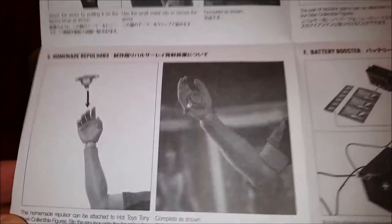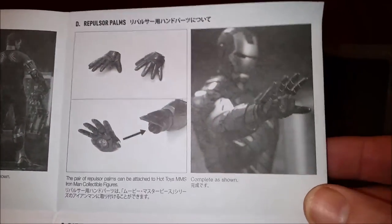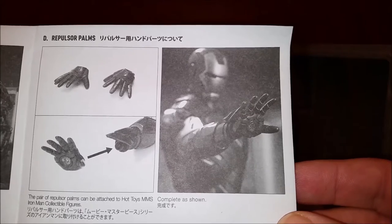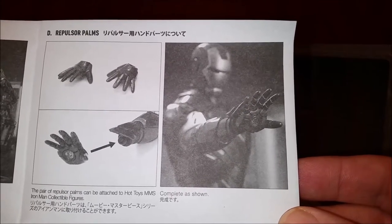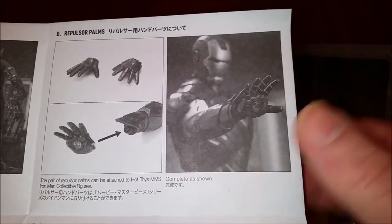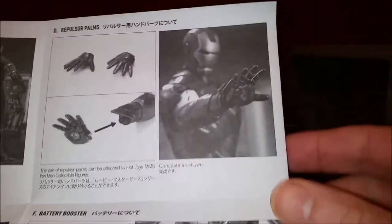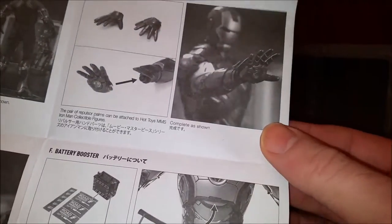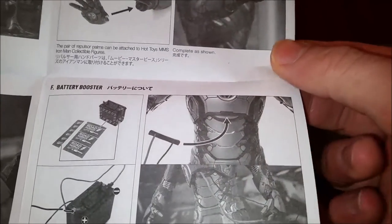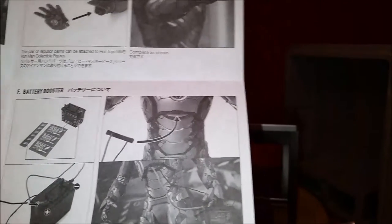Maybe in your play you have Scarlett Johansson's Black Widow figure come along and put that bad boy on — put some hurt on somebody! And here we have some repulsor palms that attach to the Hot Toys Tony Stark and Miss Iron Man collectible figures — so it's saying all of them. It appears it's probably the standard Mark 4, Mark 7 style. For the most part, most of the hands are one style; some like the Mark 42 have different paint colors, but if it's a red hand they're all pretty much the same.